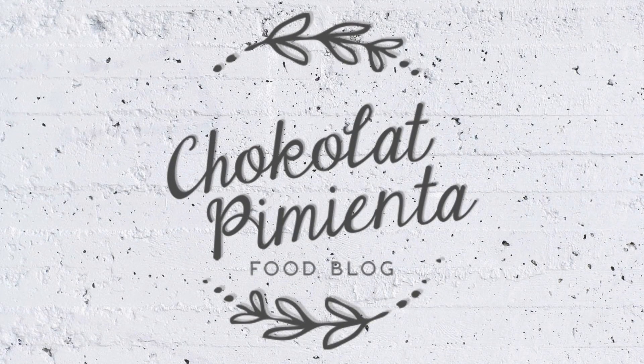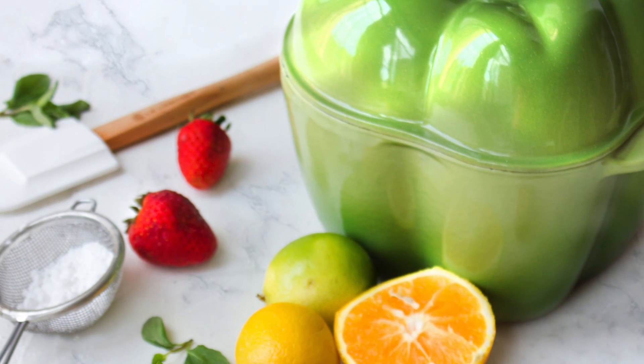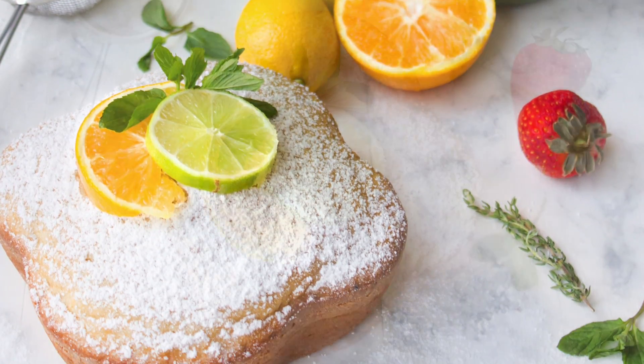Hi! Welcome to Chocolate Pimienta! Today I will show you how to prepare a delicious citrus cake. This cake is very easy to make in an unconventional way.